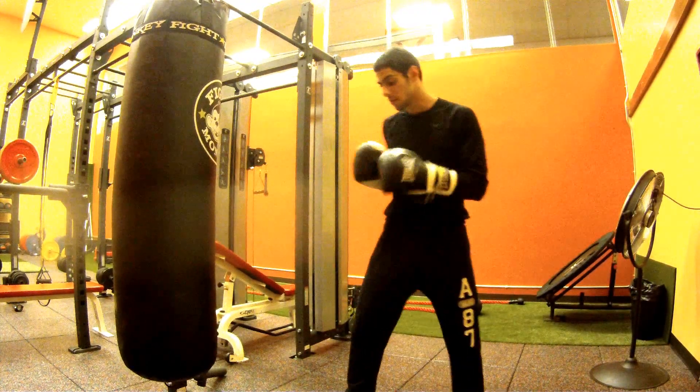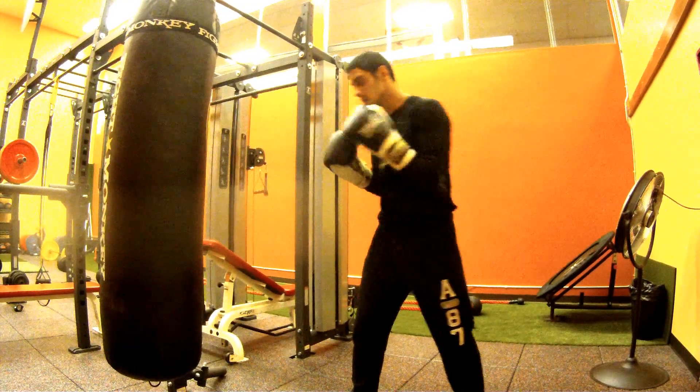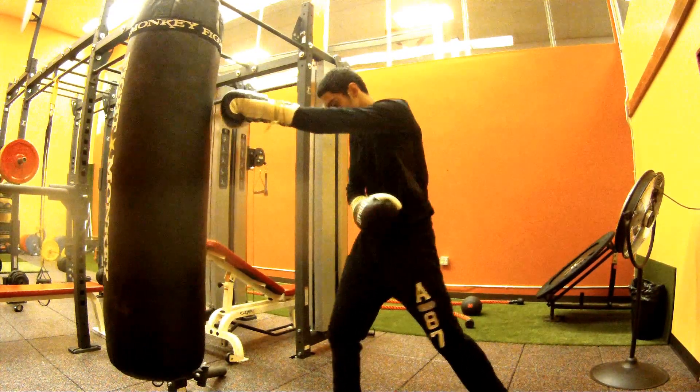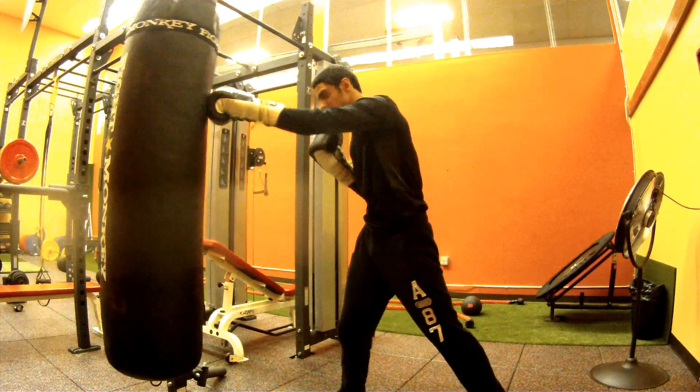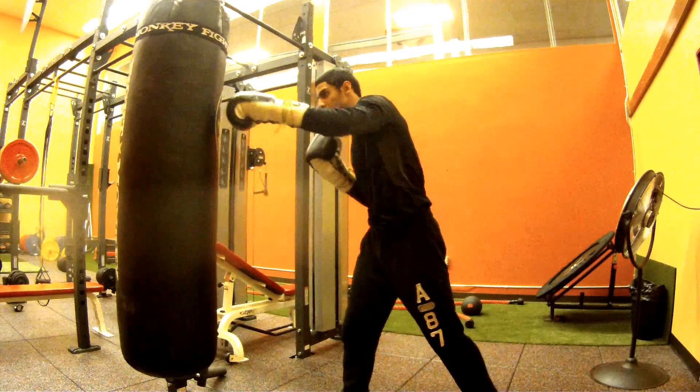I see a lot of southpaws — they twist and everything, but they don't move their head. They're moving their hips, they're twisting everything, but they're not moving their head. Right here you can get countered with a jab and it can stop you from landing your left hand.